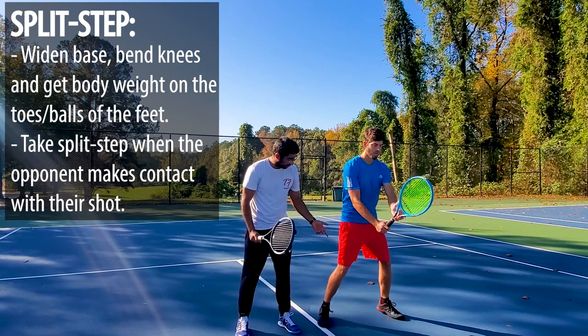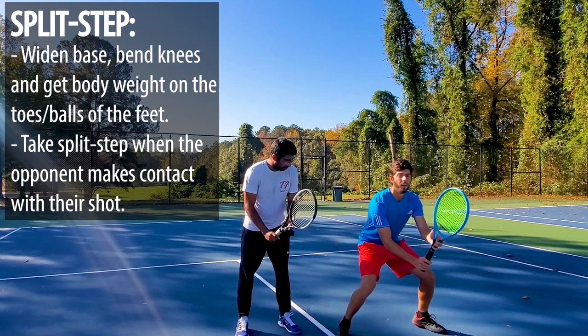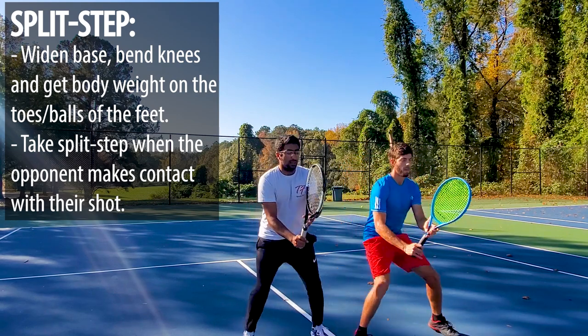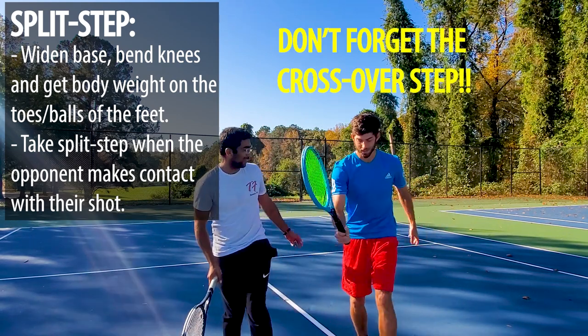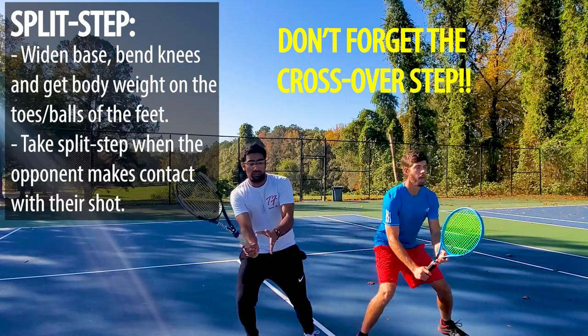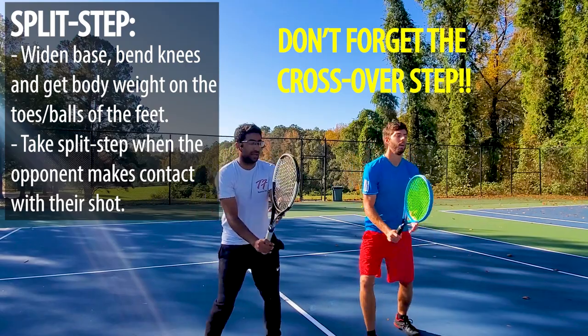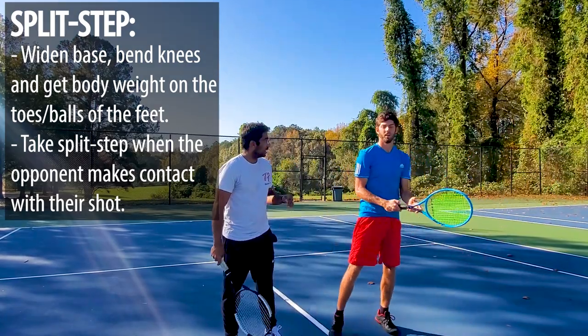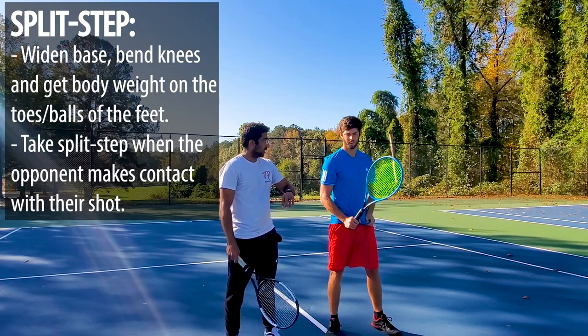Let's do one together — forehand. Show me your split first. Perfect. Let's do it again: split and turn, forehand. That one crossed over. Let's do it again — split, turn, cross. That's it. Now backhand: split, turn, cross. That's it. Good. Let's go ahead and do four repetitions on each side — eight total. Split, turn, one. Come back, split, turn, two. Turn, three. Turn, four. Split, five. Split, six. Seven. And eight.